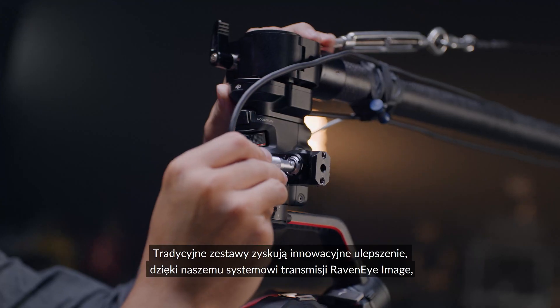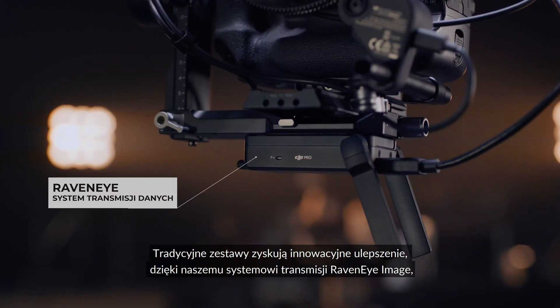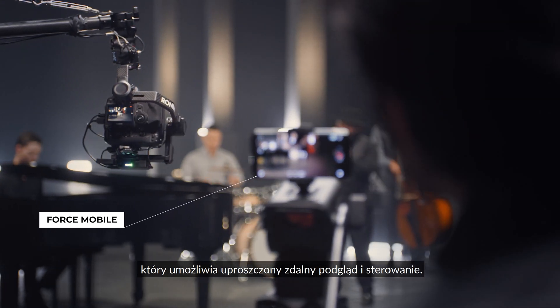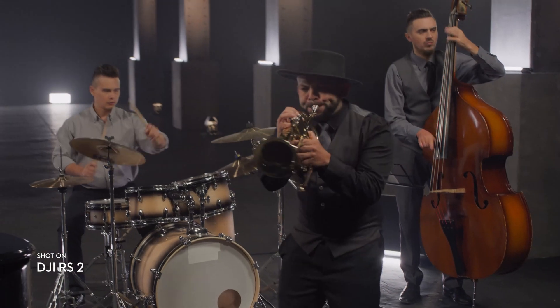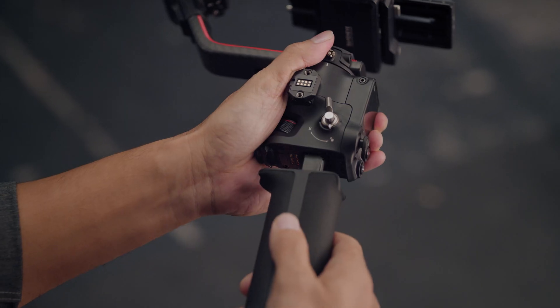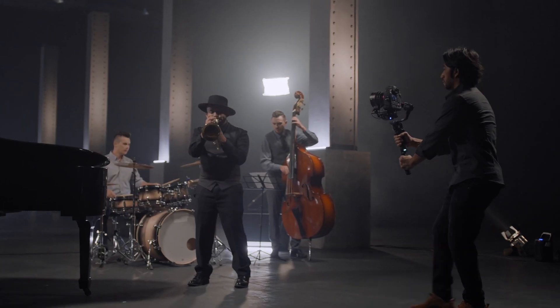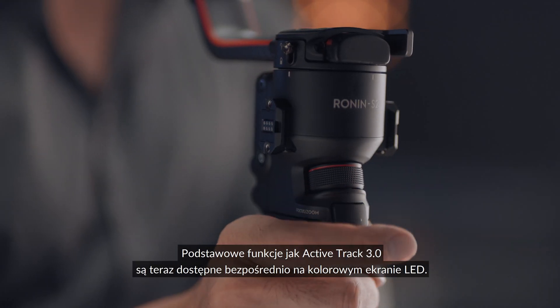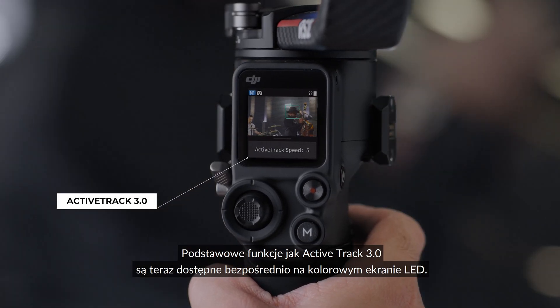Traditional setups get a cutting-edge upgrade with our RavenEye wireless transmission system, enabling simplified remote viewing and control. Essential features like ActiveTrack 3.0 are now accessible directly on the full-color touch screen.